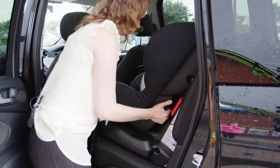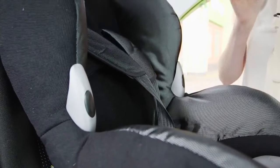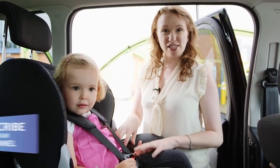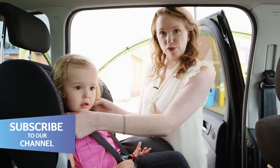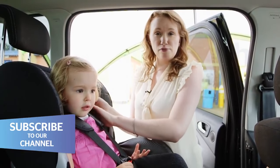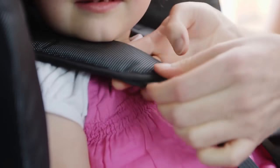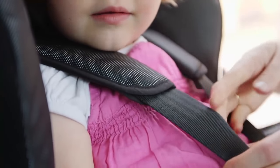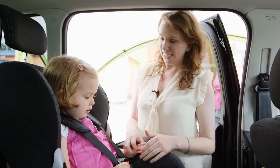We recommend testing the seat before you put your child in by pulling on the internal harness. Finally, make sure your child is in the car seat properly. The shoulder pads should be level with the shoulders, or if they're raising up a little bit, no more than an inch. Also make sure the harness isn't too tight or too loose — you want to be able to get two fingers underneath the shoulder pads. Remove any thick clothing, as that really makes a difference to how well they're fitting in.